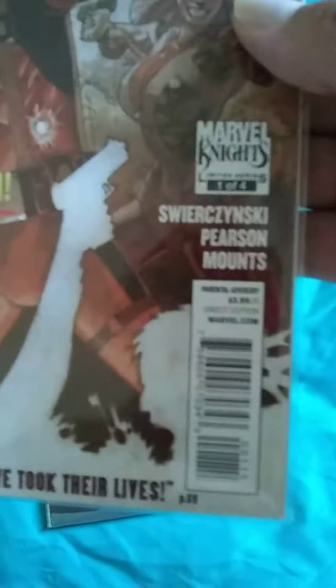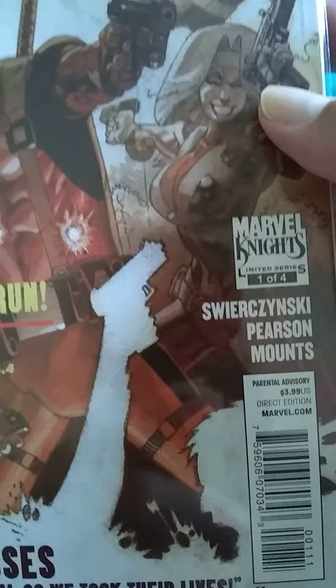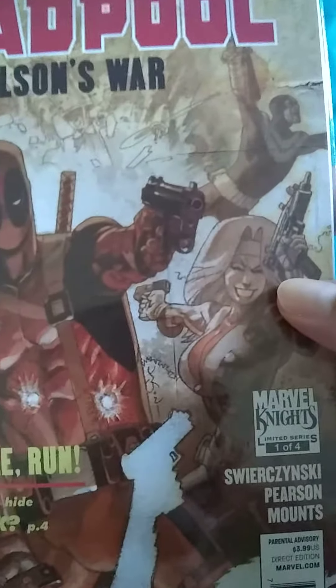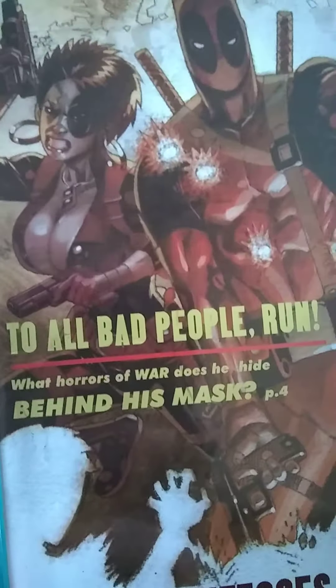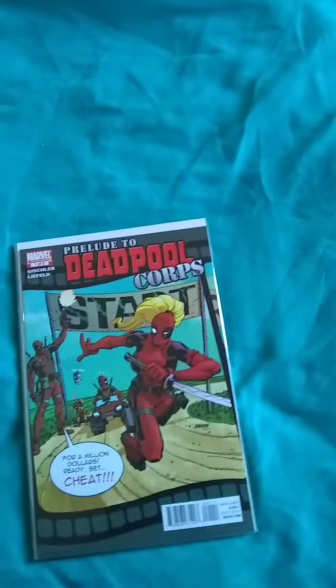Deadpool White Wilson War, which is one out of four. I don't like getting comics like that because now it means I have to hunt for the other three — not a fan of that. It's gonna send me to eBay and it's gonna make me start buying other stuff.